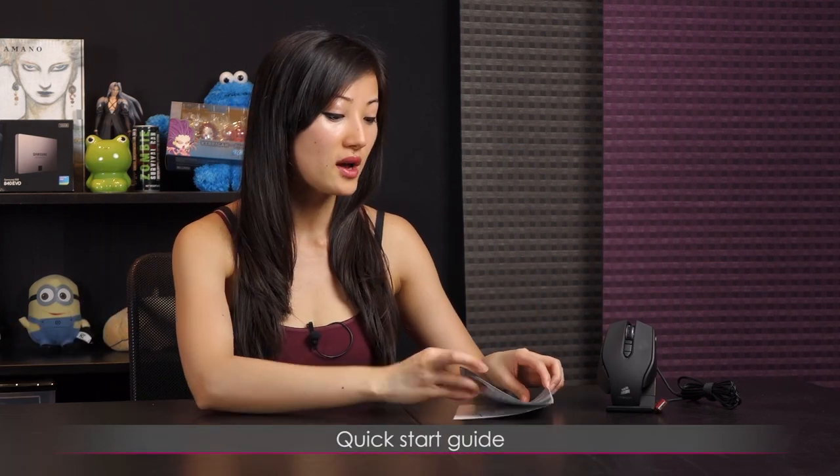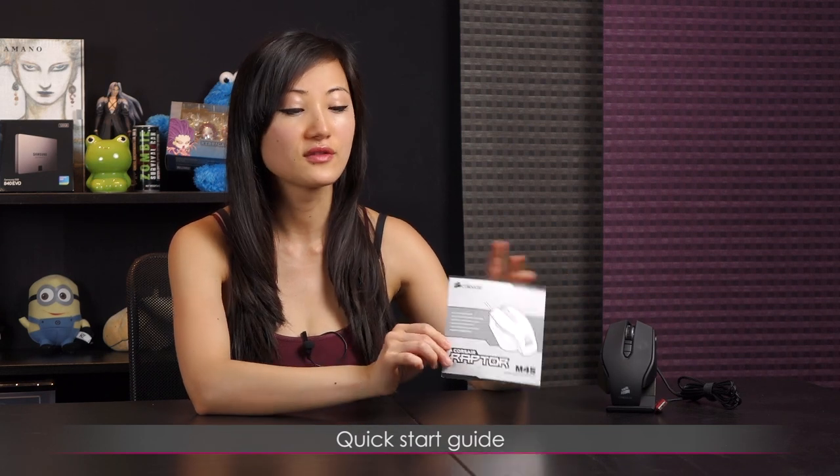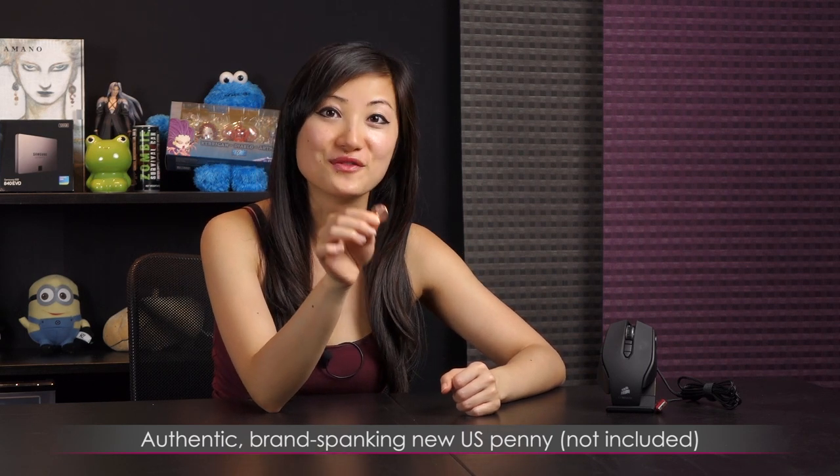Here's everything that comes in the box — not much, but it's pretty simple and straightforward. We have the warranty guide as well as a Corsair Raptor M45 guide. You'll want to download the M45 software so you can go ahead and program the buttons on this mouse. You will also need a shiny new penny — not included in the box — but you'll need it to remove the weights.